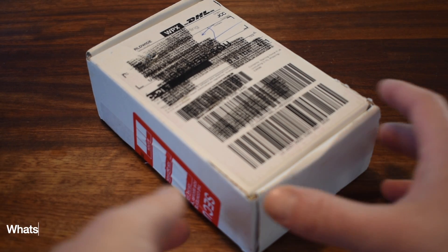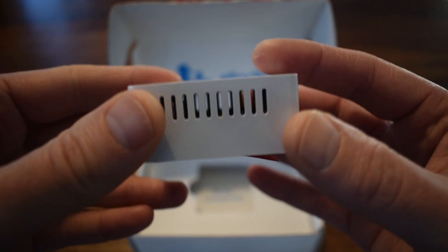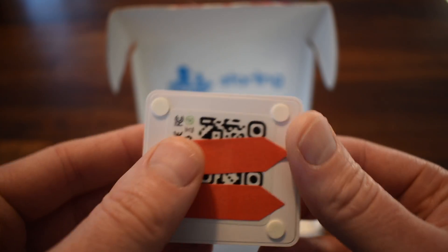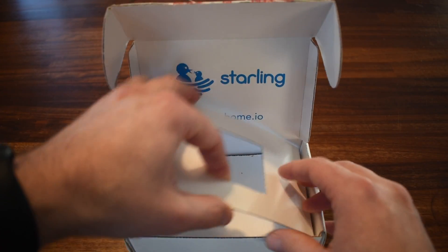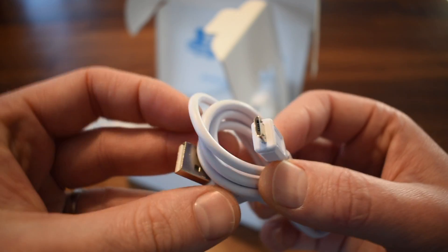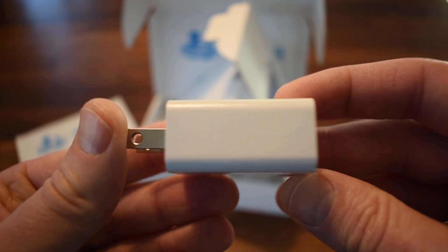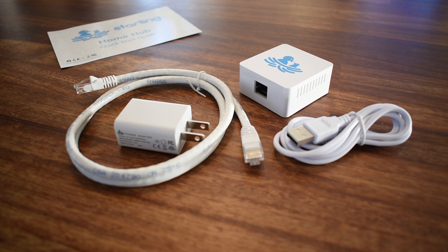Starling are based in America but do offer worldwide shipping. This video is not sponsored and we waited about a week for delivery to the UK. The hub itself is very compact, measuring about 5cm square and about 3cm tall. The unit has a network port on one side, a microSD card and power port on the other, and a QR code on the bottom. You get a quick start guide with the URL needed during setup, a short USB-A to micro-USB cable to power the unit, a USB power adapter, and lastly a 1m network cable. The packaging itself is very simple but does the job well enough.